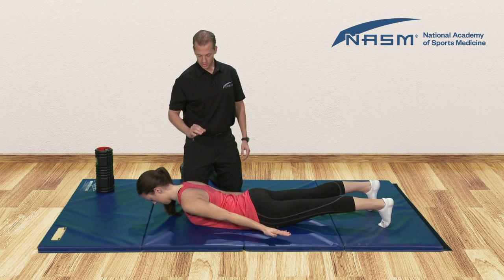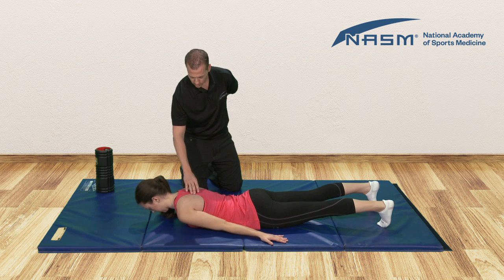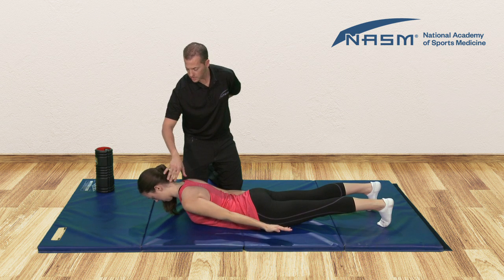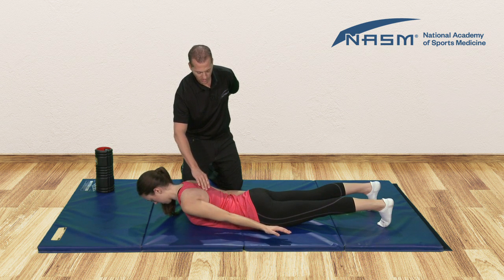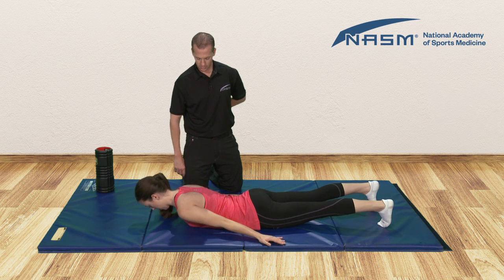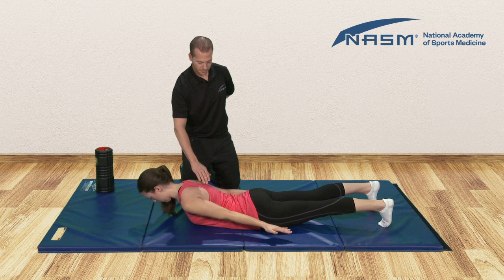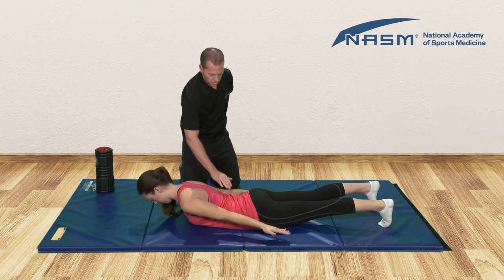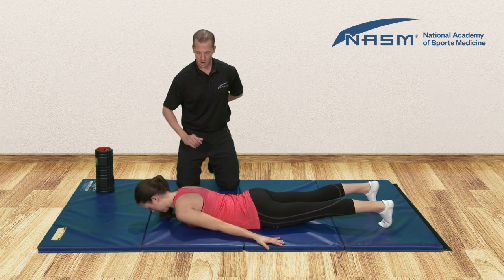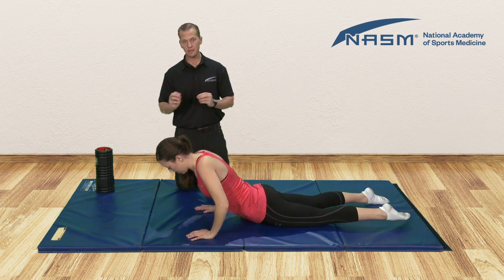Hold that for one, two. Now lower for four, three, two, one. Back up — squeeze the shoulder blades, neutral position here with the neck and head. Hold for one, two. Down for four, three, two, one. And again we will retract and depress the scapula. Hold for one, two, maintaining neutral. Lower for four, three, two, one. You would repeat that 12 to 20 times, maintaining that slow tempo.